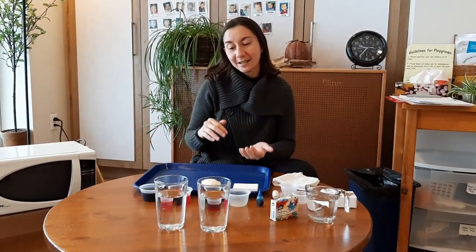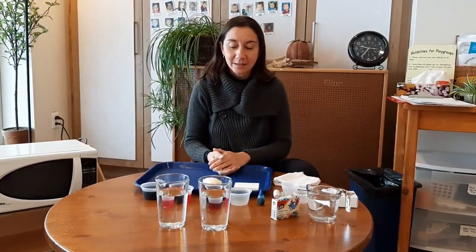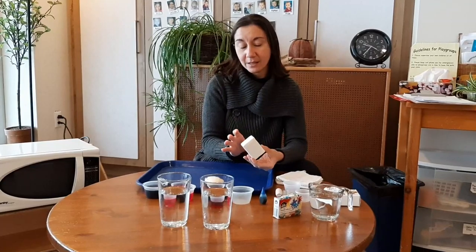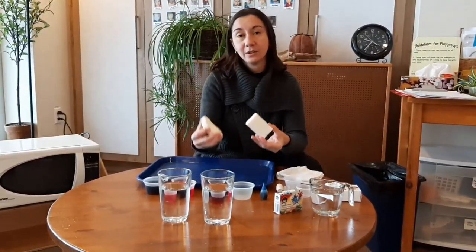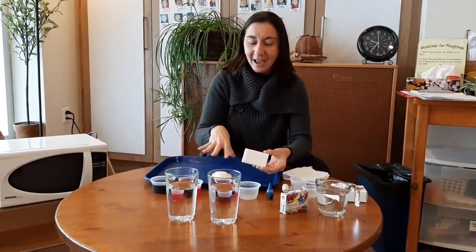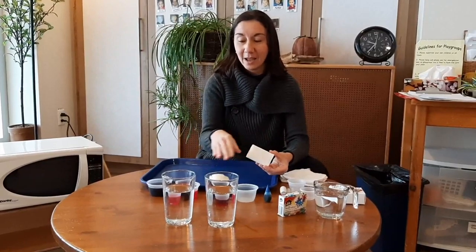Welcome everybody to another Creative Capers. Today is kind of artsy but science as well. Keeping the idea about soap and the different conditions that we have, I want to try today to explore a soap in a safe way and make it fun, sculpted and painted.